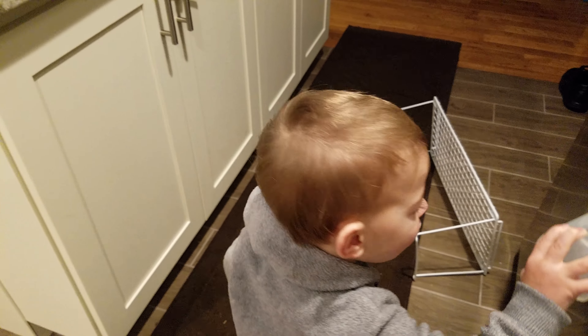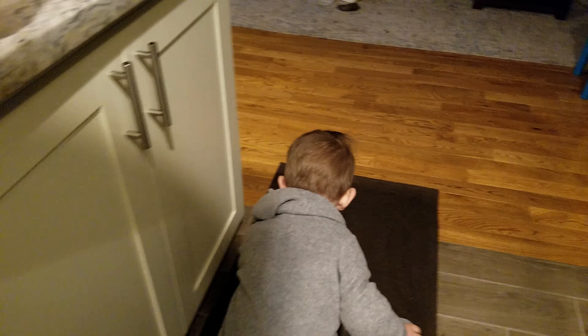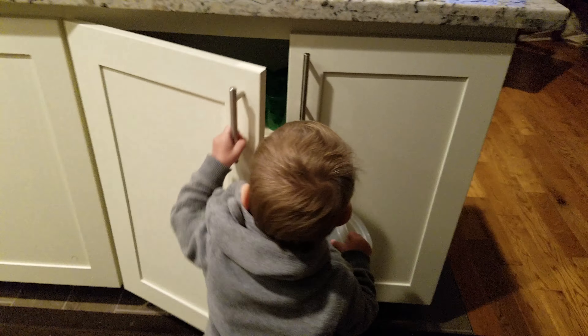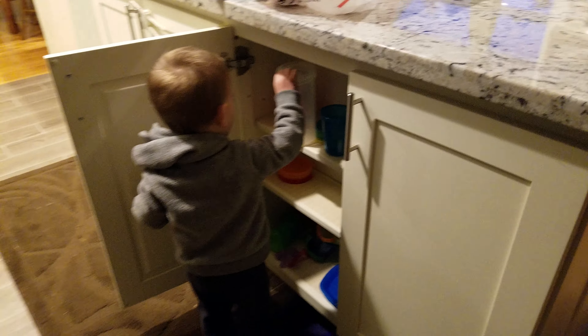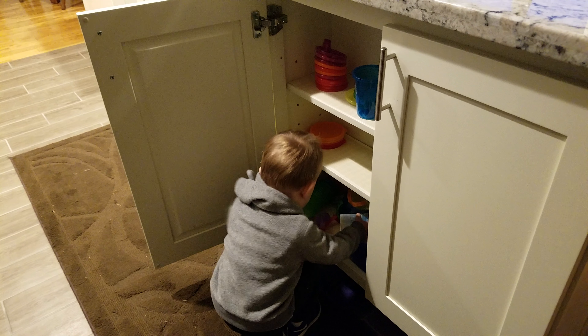You know where your cupboard is? That's your cupboard? Good job. Almost. Oh, so close. Put the plate in too.